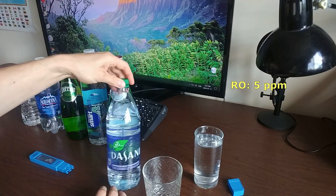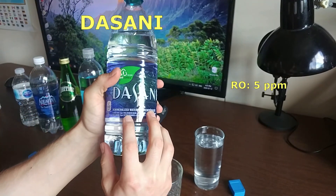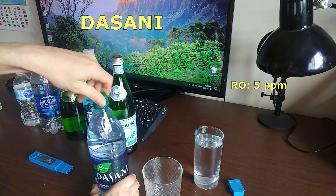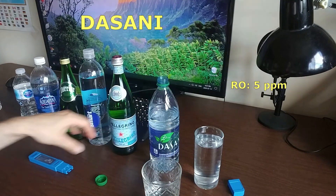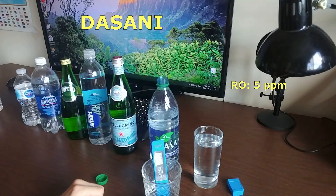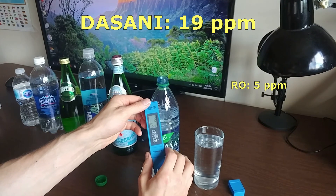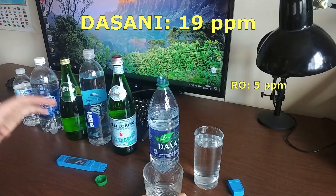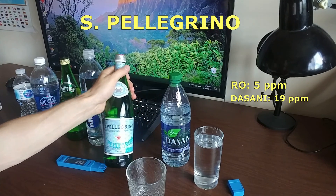The next one is Dasani water. On the label they say the total dissolved solids are less than 35. We tested it and got 19 ppm — which is really good as well. This is good water; you can drink it no problem.